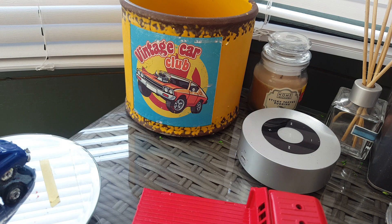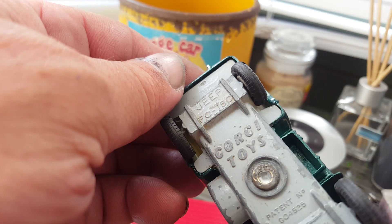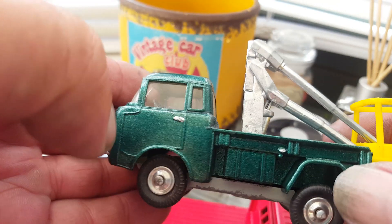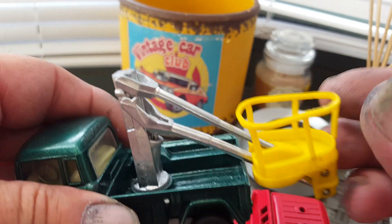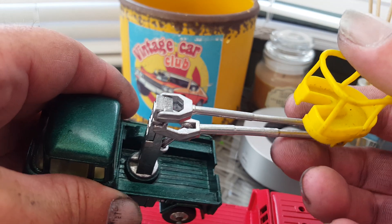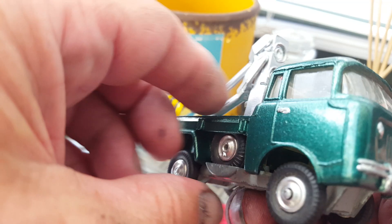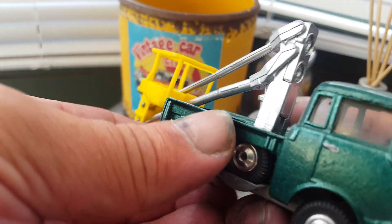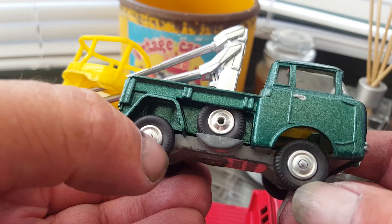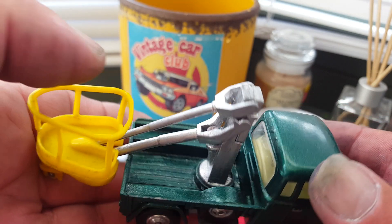And then I've got this Corgi Jeep with the hydraulic lift on it — come out really nice. Scooped it all down, took all the tyres off and put a spare tyre back on it. Really pleased the way that come out.